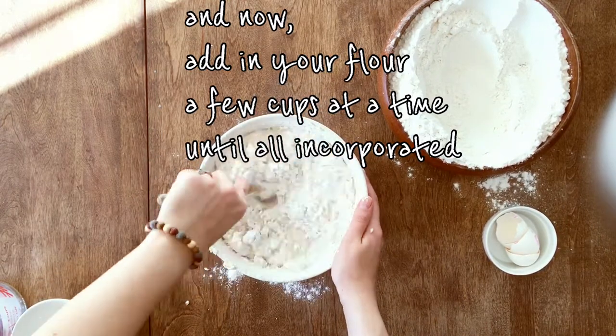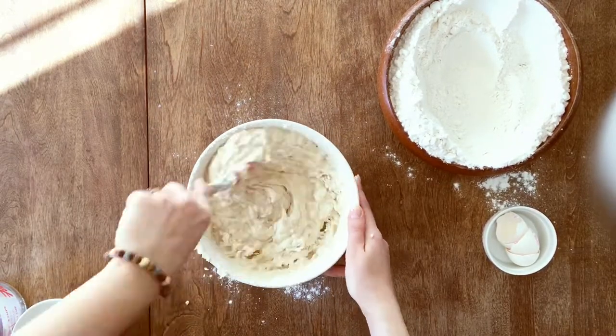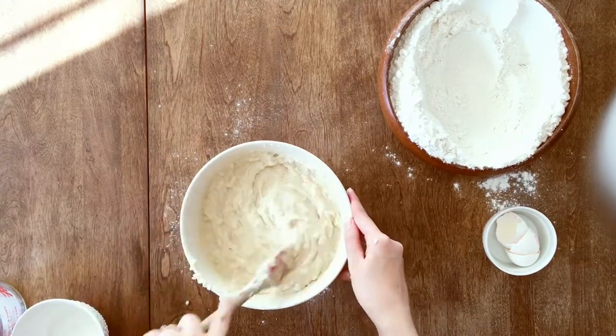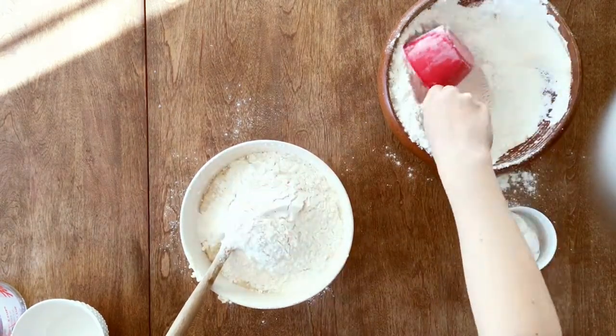When your dough gets too thick and you've added enough flour, go ahead and use a spatula instead of a whisk — it'll be much easier. Now you want to incorporate all your flour into your mixture.